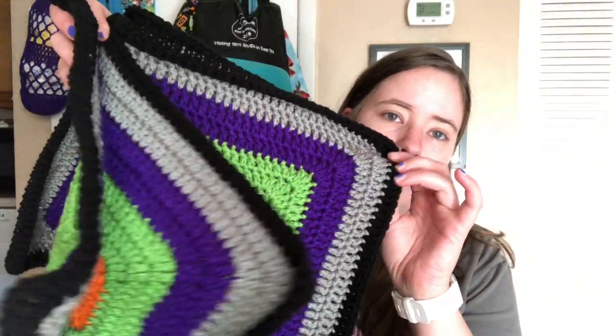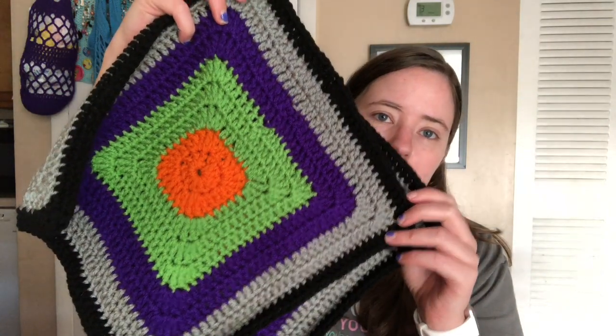I have all the squares done now. You've seen all the orange ones — I think there's five, yeah, five orange ones with black borders. And then I finished all the four striped squares, so they're all exactly the same, with the different colors.